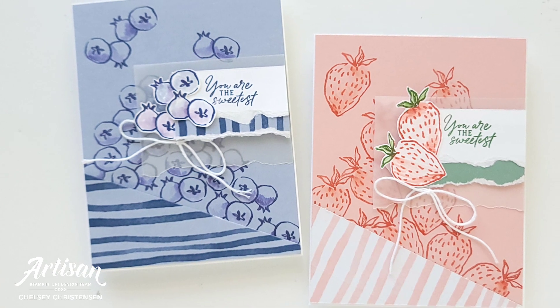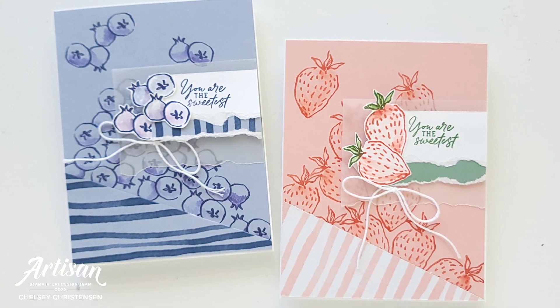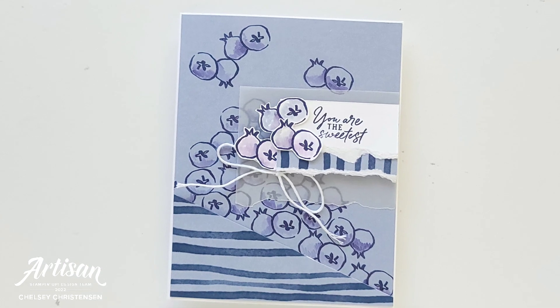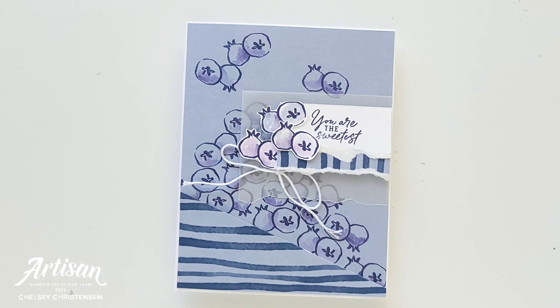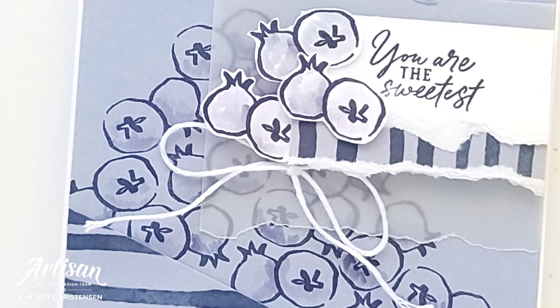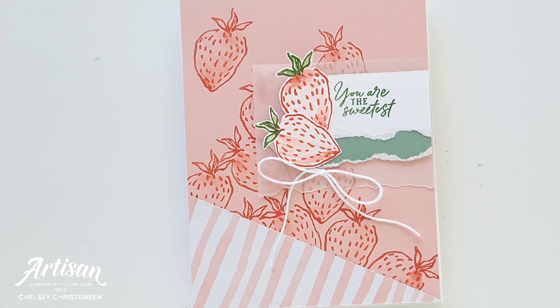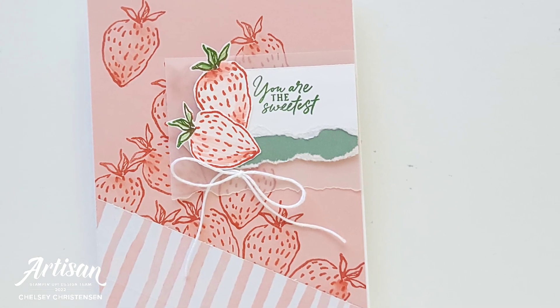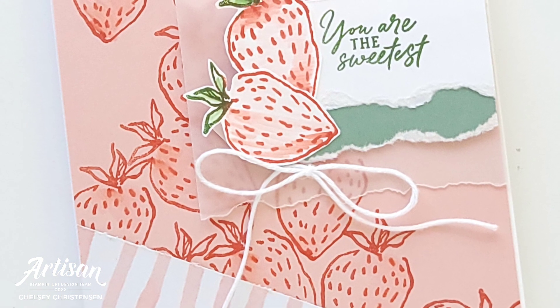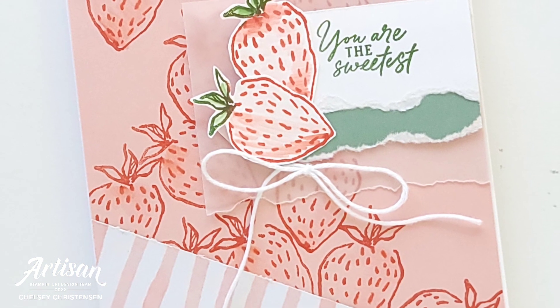Well, I hope you enjoyed watching me create these fun cards using the scraps from the previous alternative projects. If you're interested in getting written instructions or seeing close-up images of these cards, you can visit my blog creativechelsea.com. If you'd like to subscribe to Paper Pumpkin, please use the link in the description below. Thanks so much for watching — have a creative day! Bye! I'll see you in the next one!